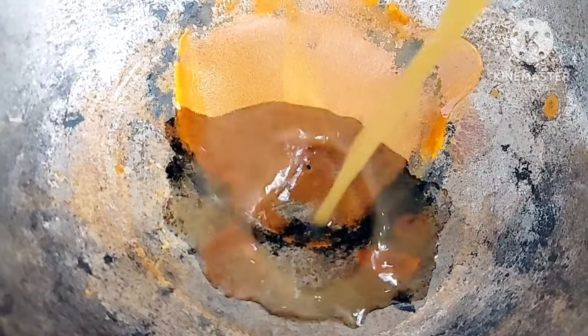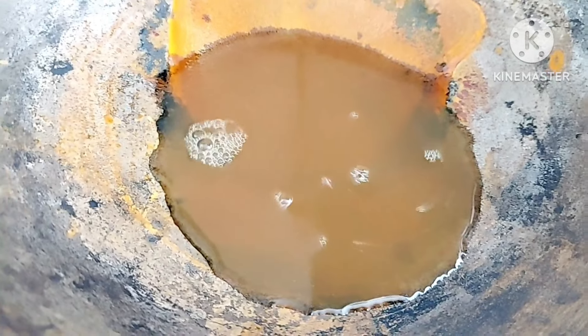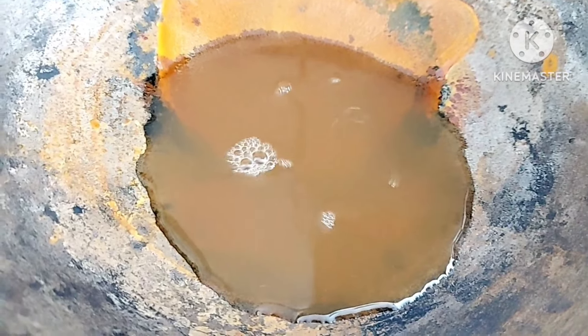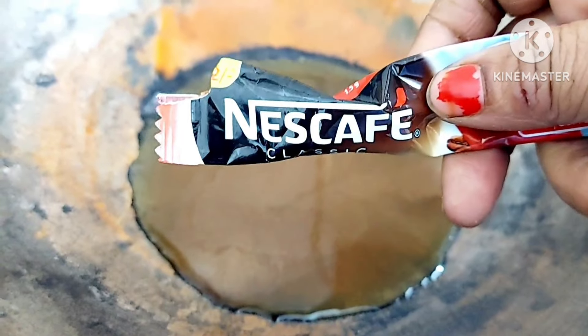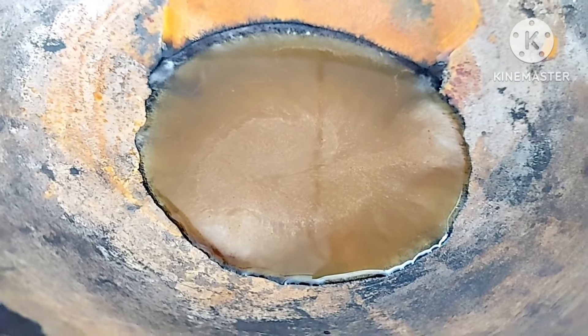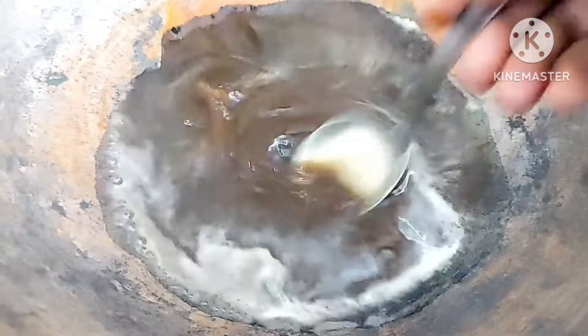First of all, we have to take 1 cup of amla juice. If you want to use amla during amla season, you can add the fresh juice. Add half cup of amla juice and half cup of water, then add 1 cup of coffee powder. We will make this remedy with these 2 ingredients.